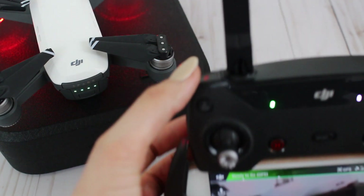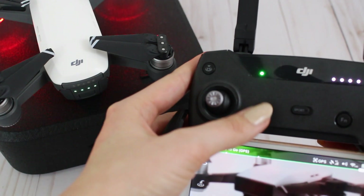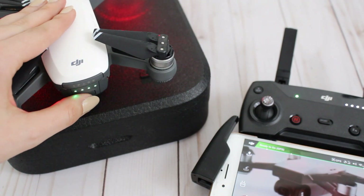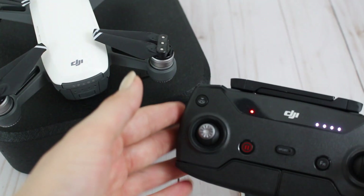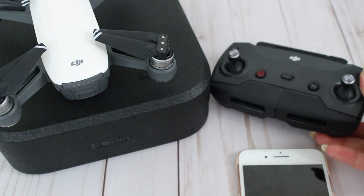On the remote, you have the basic functions for easy access: camera controls, recording button, photo button, sport mode, the home button for launching, the pause button, and your camera control for panning. To turn off the drone, just hold down the power button, and the same goes for the remote. That's the basics of how to use your DJI Spark. If you enjoyed this video, please give it a thumbs up so I know you want to see more videos like this. Subscribe to my channel if you aren't already — I'll see you in the next video, thank you so much for watching, bye!